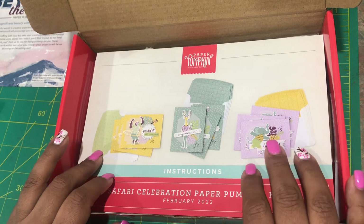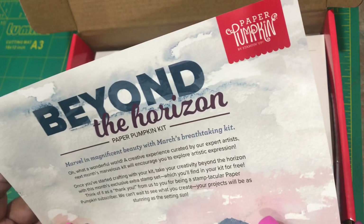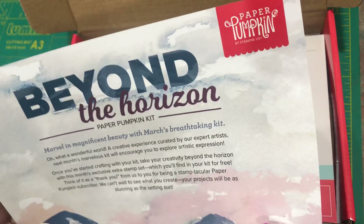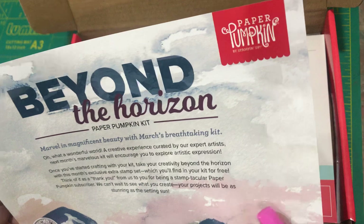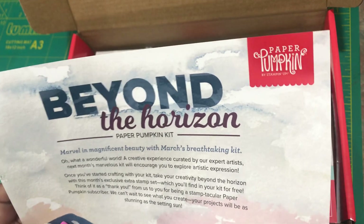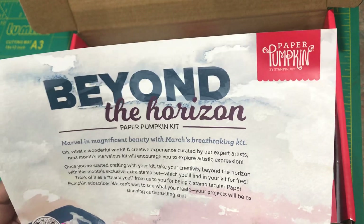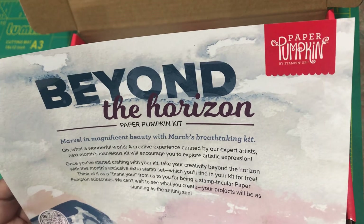I'm going to make one of each and I'll post a photo. I have a link for you to subscribe. In order to receive the March kit, you must subscribe by March 10th — that is the last day. You can follow my calendar on my Stampin' Up website, and there is a link there as well as on my Facebook page.